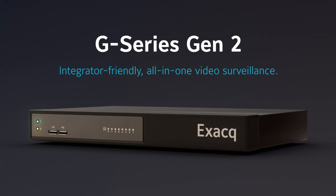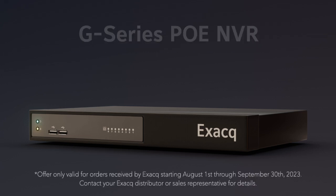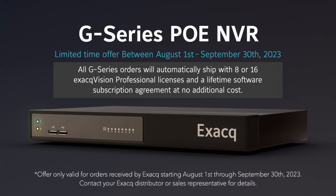The G-Series Gen2 from Exact — integrator-friendly, all-in-one video surveillance. Double your value for life. Exact G-Series PoE and NVR, fully licensed now through September 30th. All G-Series servers include 8 or 16 professional licenses along with lifetime SSA.